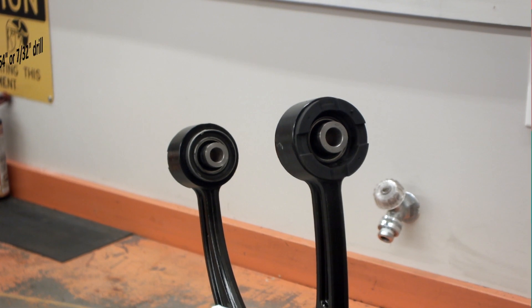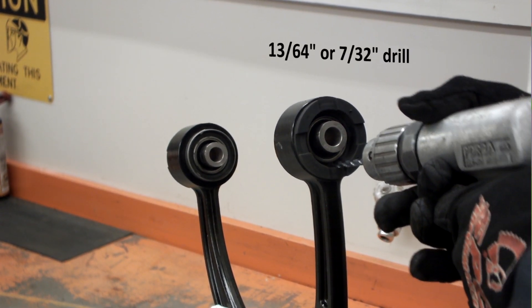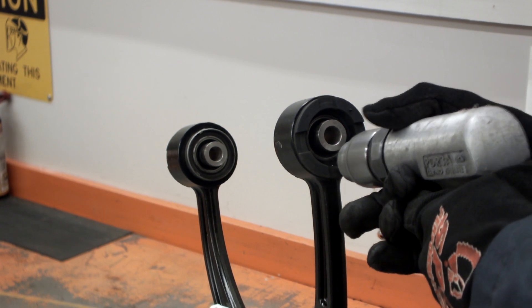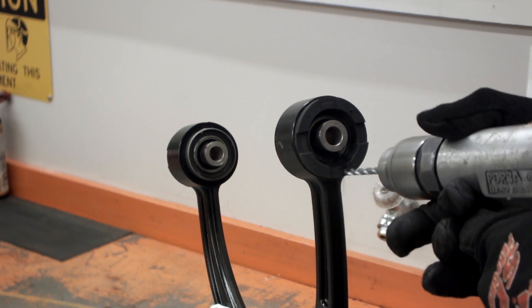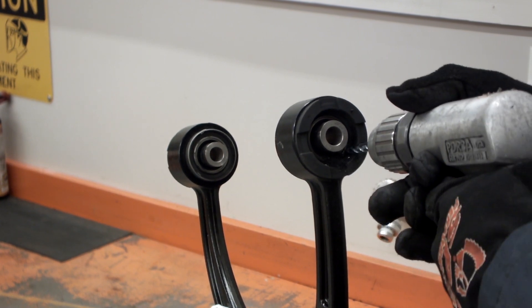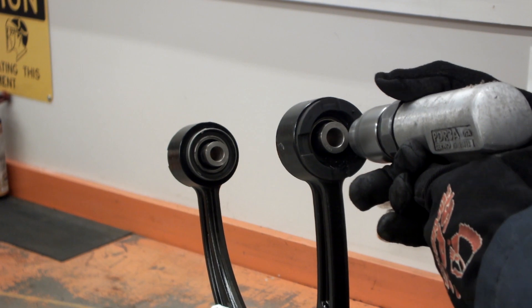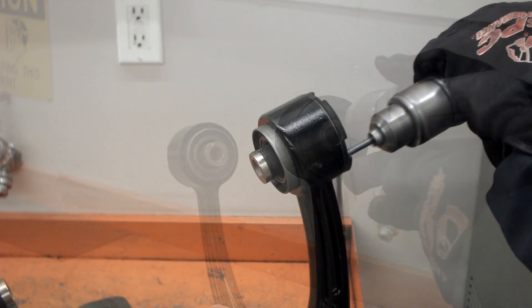Using a 13/64 inch or 7/32 inch drill bit, drill through the rubber isolating material between the outer shell and the inner joint assembly. Drill another hole as close as possible to the first hole. Keep drilling holes this way until the starting hole is reached.